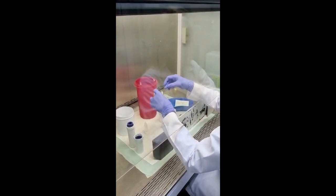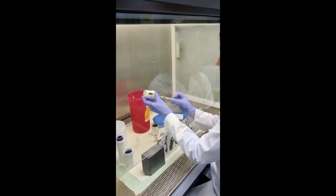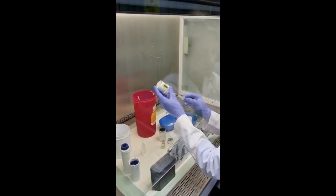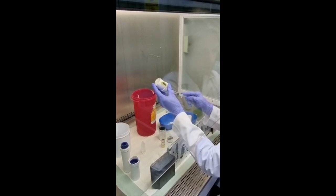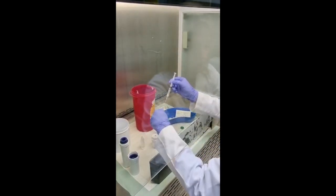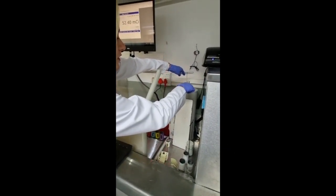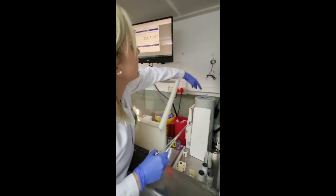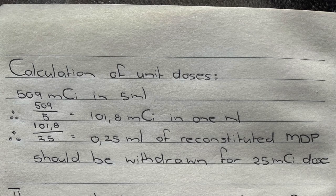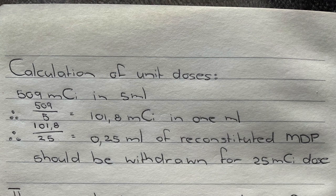We will be disposing of paper waste in the waste disposal for paper, and here is our waste disposal for sharps. Now I need to draw up about 2.1 milliliters of technetium pertechnetate. I have drawn up the calculated 2.1 milliliters and we are going to measure this now — as you can see it measures within range.